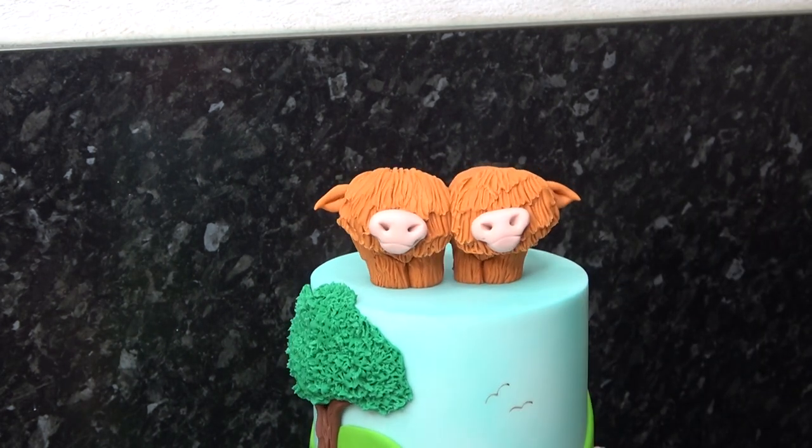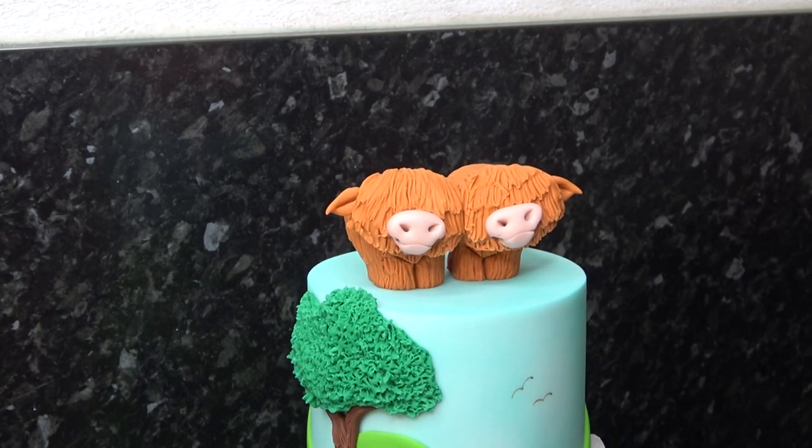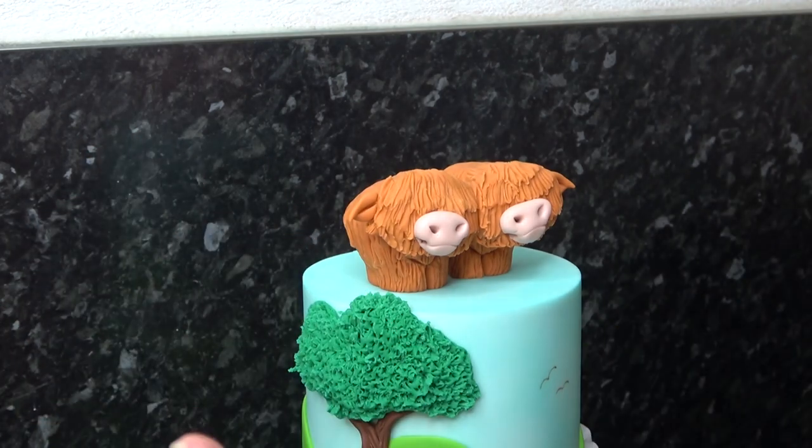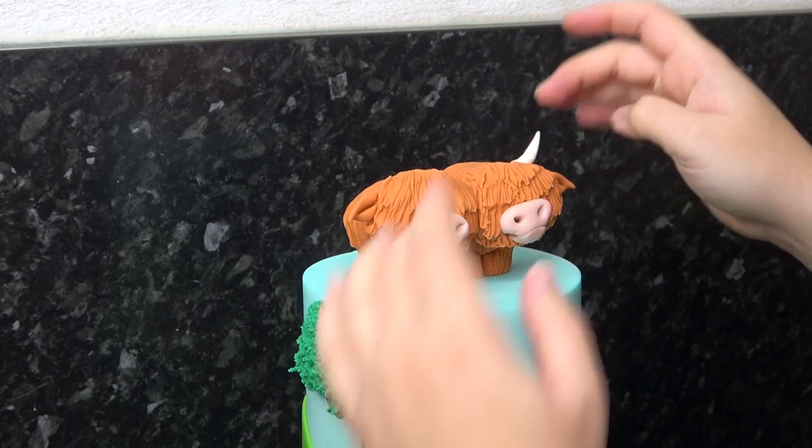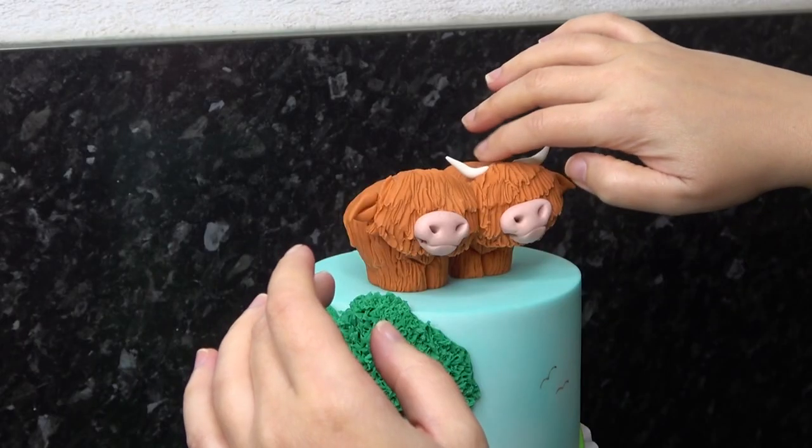Do the same for your other highland cow before finishing them off with little horns — these are just cones pushed onto the top of the head and curled upwards. It is ridiculous just how much time I spend messing to get these how I want them.